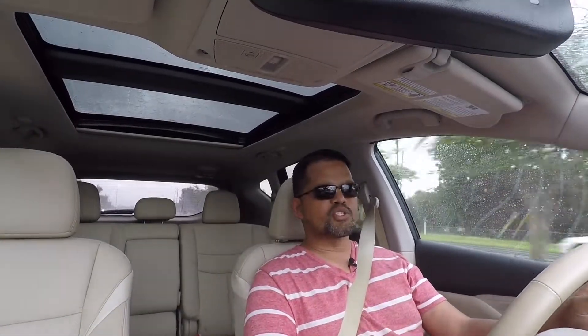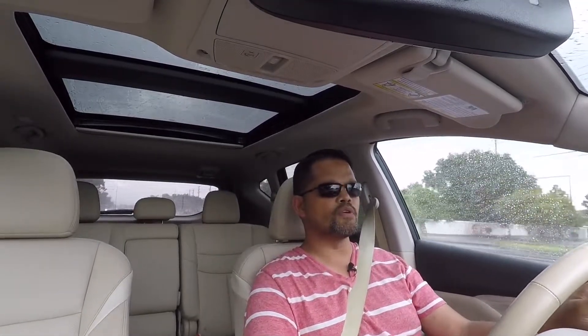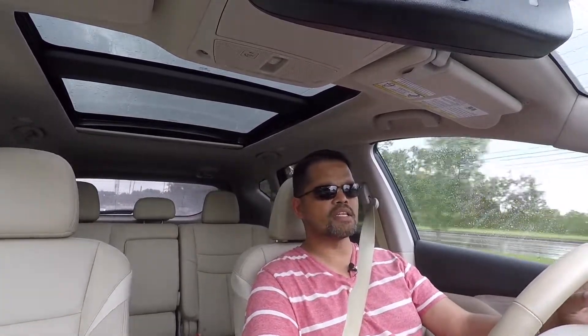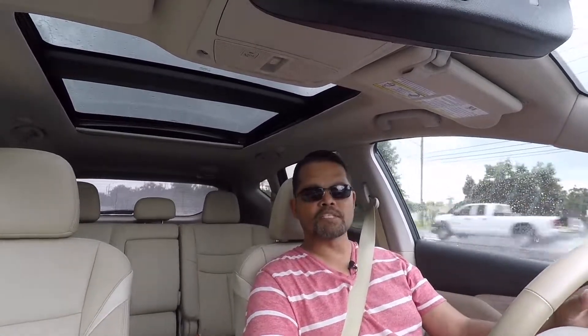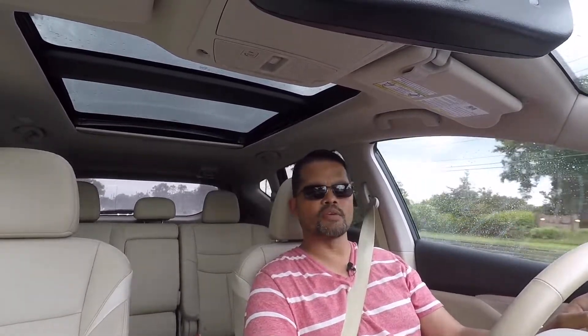Well, as you can see it started raining here, so I'm going to end this review. I hope you enjoyed it — if you did, hit the thumbs up button and also hit the subscribe button to be notified on my next upload. Again, I hope you enjoyed this review of the 2017 Nissan Murano Platinum All-Wheel Drive Edition. My name is Mike Smith with Straight Line Speed and I look forward to seeing you on my next review. Thank you.